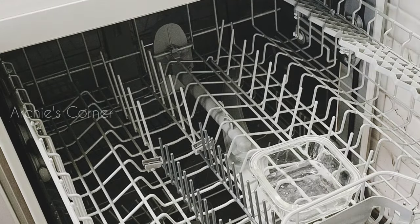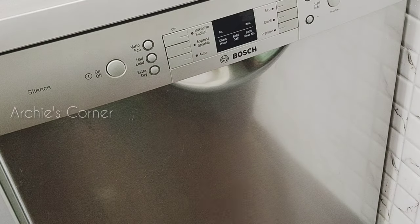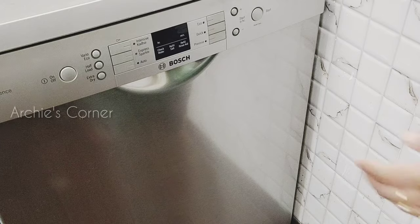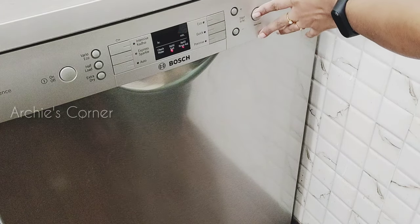What we usually do is run a normal cycle after placing a bowl of vinegar once every 2–3 weeks or so. This helps get rid of any foul smell. We also make sure to clean the dishwasher filter to remove any leftover food debris.